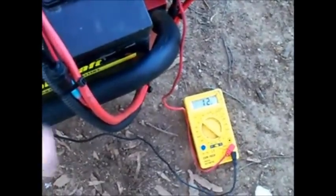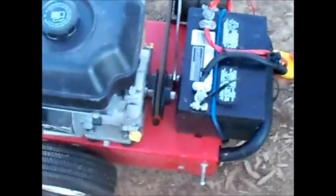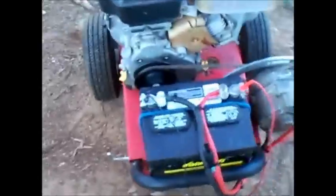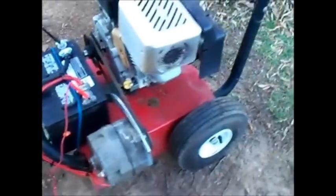But anyway, there it is — it's working. That little switch there turns the alternator on and off. There's my little homemade redneck-style 12 volt generator, jump starter — whatever you want to call it.